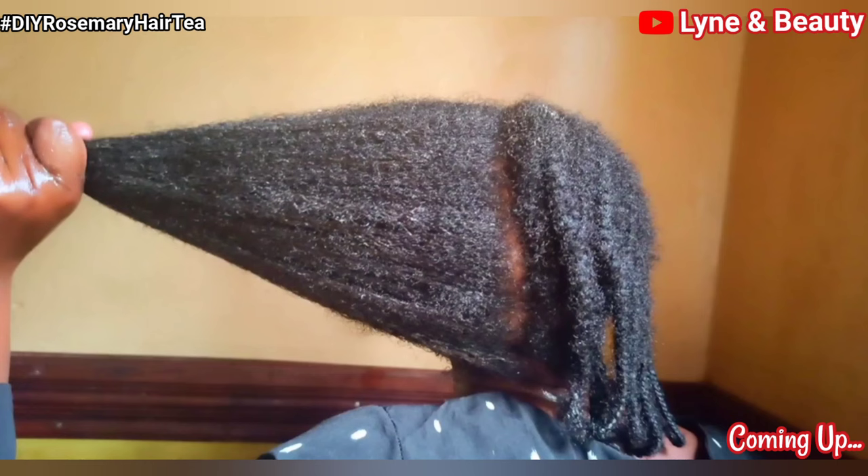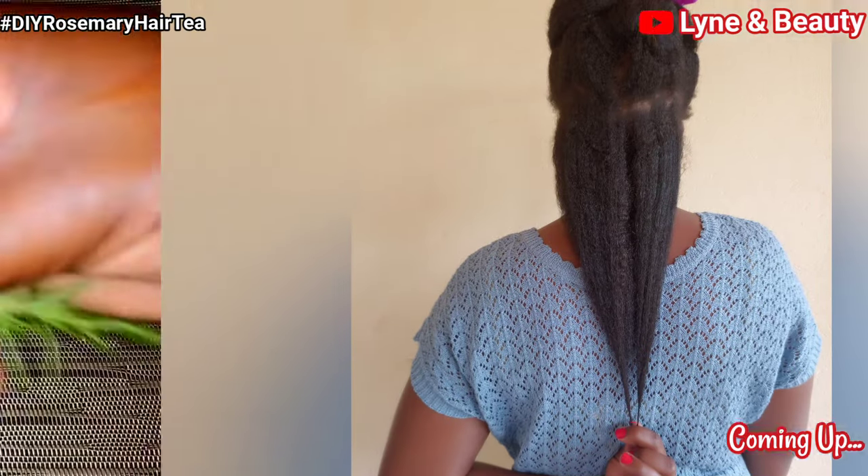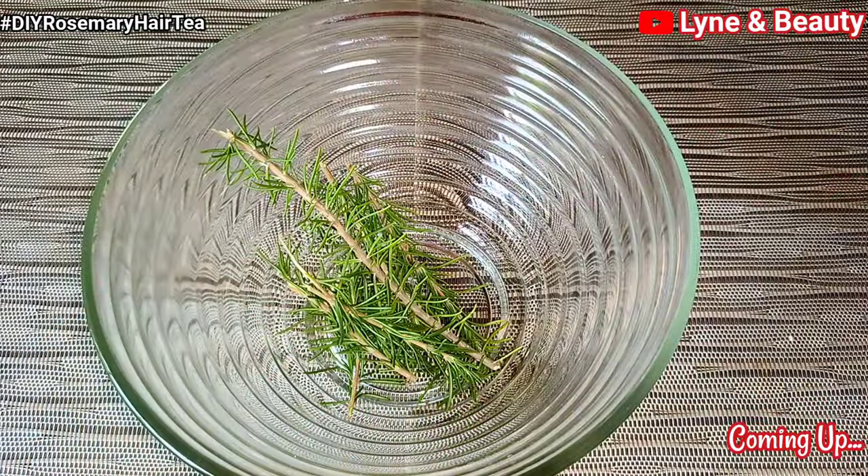We all want thicker, fuller, healthier hair. In this video, I'm going to show you how you can get such long hair using only one ingredient. Everyone is talking about rosemary — rosemary for hair growth.